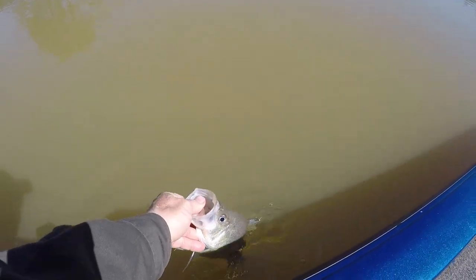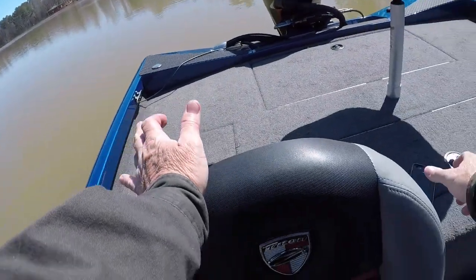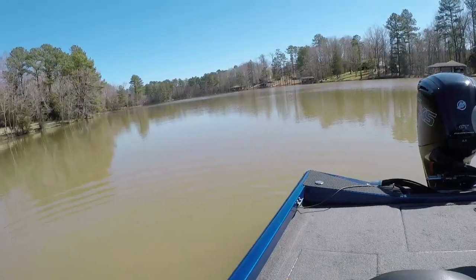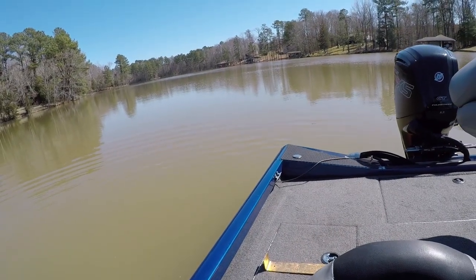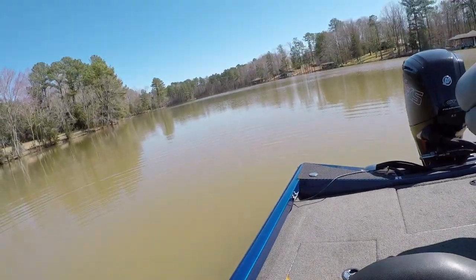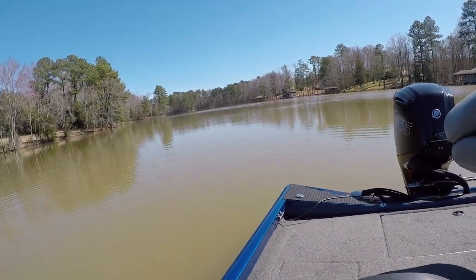I took a picture of him. I held him down in the water while I got my camera ready — I got my phone ready because I store my phone right here beside my seat. If you're going to eat them, put them in the live well. But if you're going to throw them back, try to do it as fast as you can — give them a better chance.